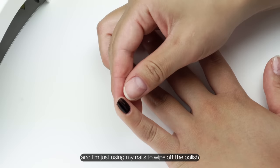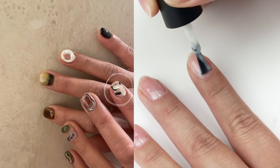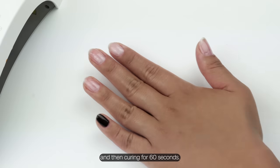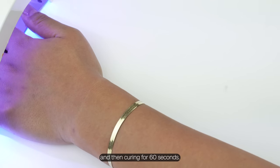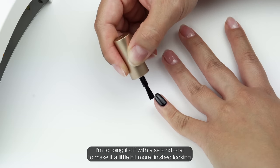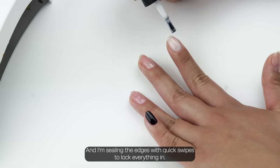I'm just using my nails to wipe off the polish I got on my skin. Now I'm going in with this milky white color and curing for 60 seconds. I'm topping it off with a second coat to make it look a little more finished, and I'm sealing the edges with quick swipes to lock everything in.